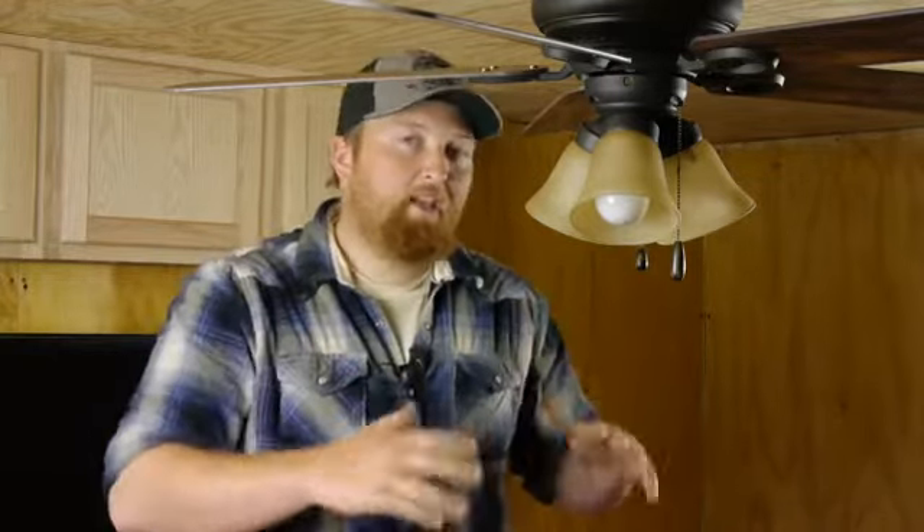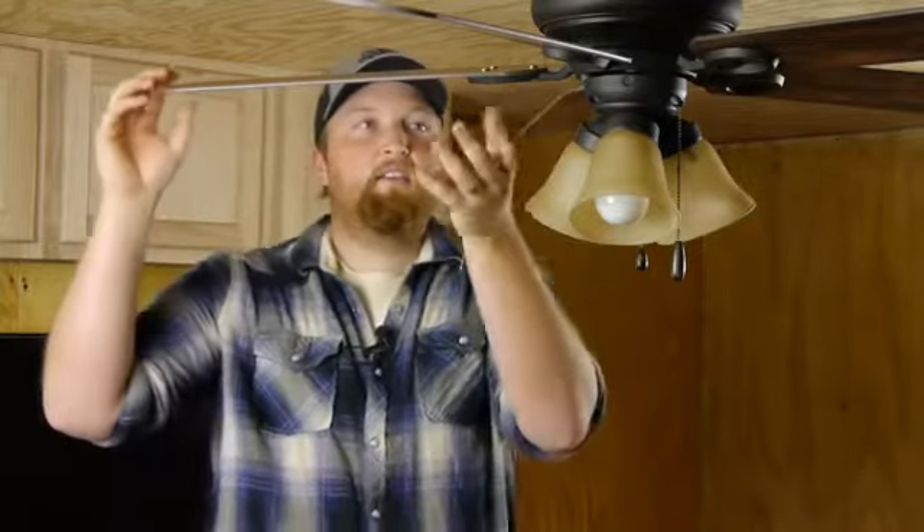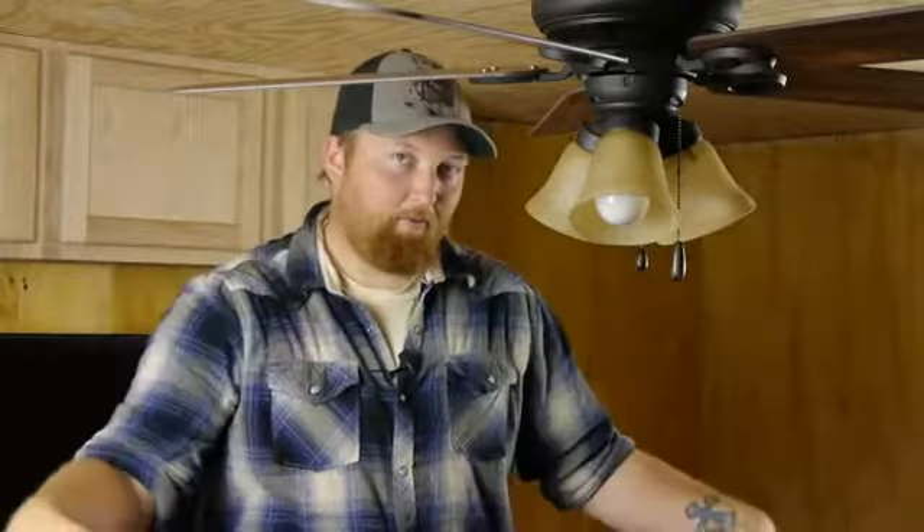What causes it to blow down when you switch that is actually the angle of the fan blades. The fan is put at an angle so that when it spins, you can push the air down. When you flip it, it's angled so it pulls that air up, pushes the air out and through the room from an upward motion.